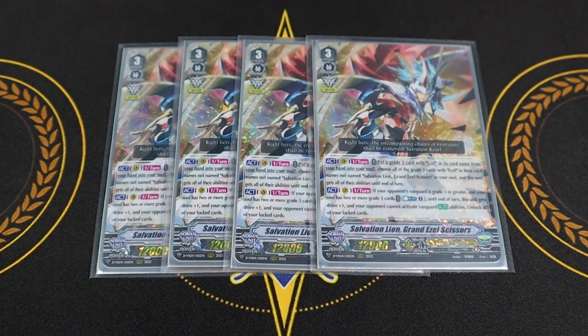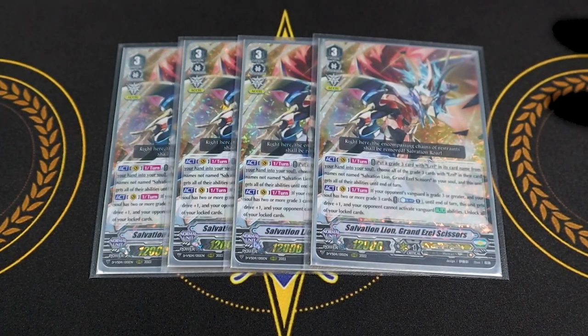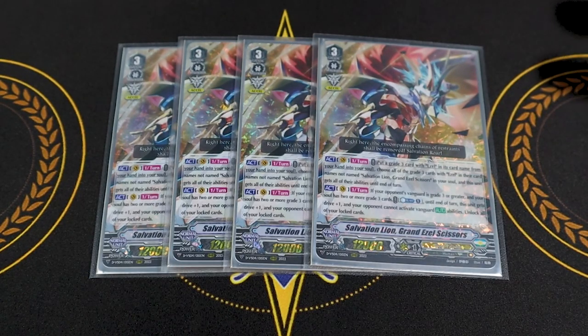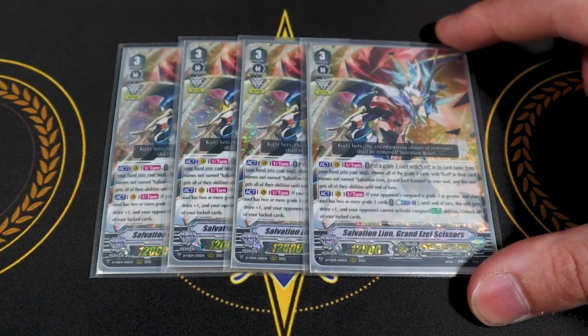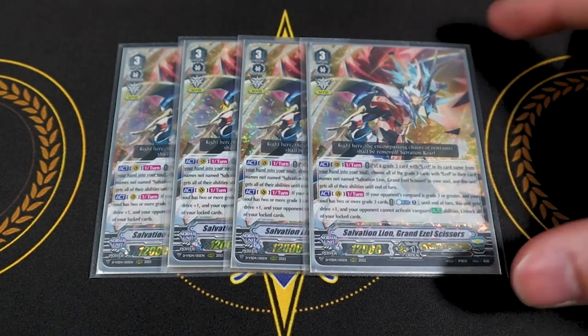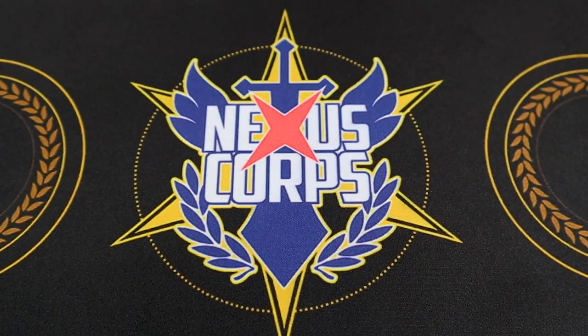It's an obvious counter to Chaos Breaker — that's the whole point of Grand Ezel Scissors. But it also counters Himiko Reverse and any of the Genesis V grade threes that have auto abilities defensively. If you're playing against Gurguit, they can't use their auto abilities either. There are actually a lot of V decks that have auto abilities activating on your opponent's turn. Most importantly, it's cloning your Ezel grade threes in the soul, so we're running four copies as our main ride.